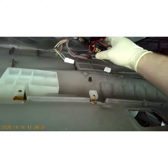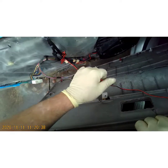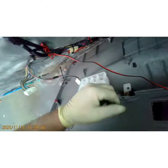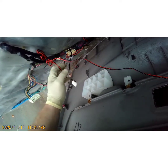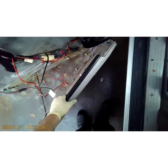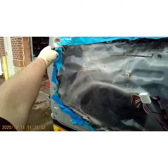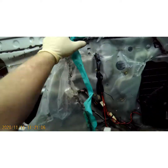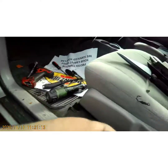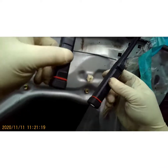He has an aftermarket speaker in here so we've got to be careful not to rip the wires out of that. There's enough length on that wire where I'm just going to let it hang. You can tell this door's been apart before — that's not factory. Okay, we can see the door handle now. Let me give y'all some light with my little hood light.